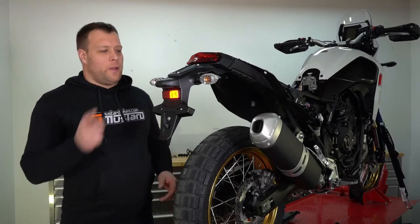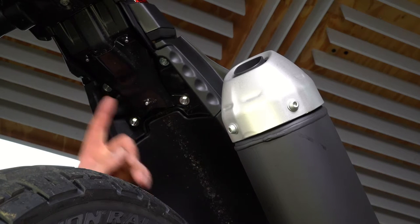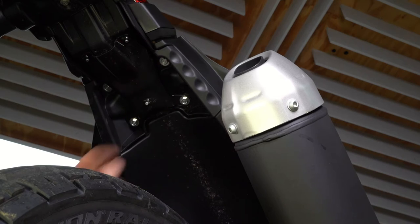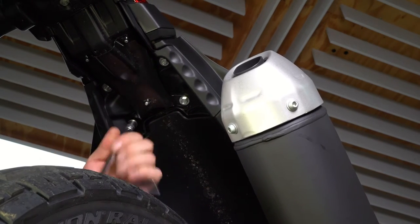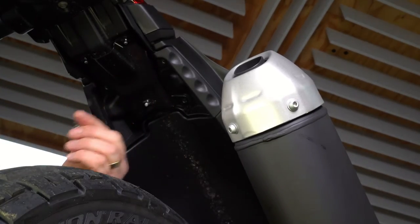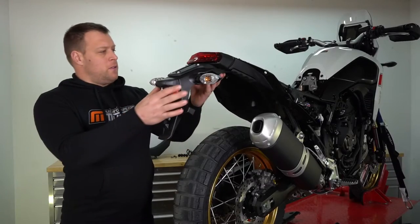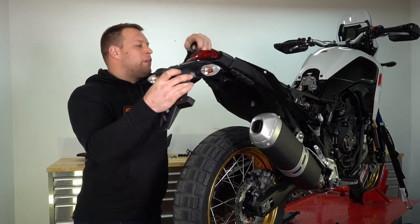With all of that work done we're now ready to remove the rear fender. Remove these four bolts using your 10 millimeter spanner. With the four bolts gone we can now lift out this rear fender.